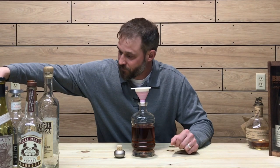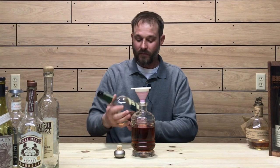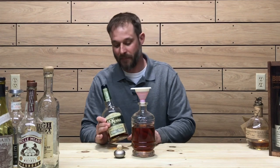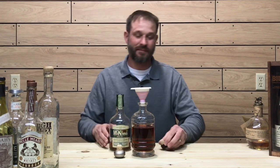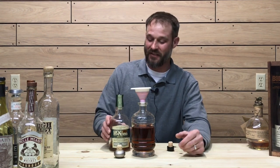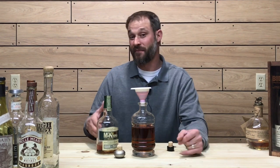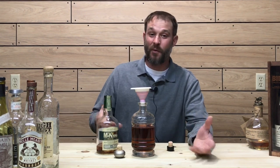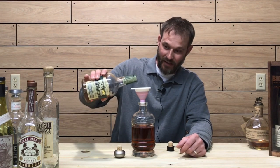Now let's get into this right here — the Henry McKenna 10 year. There's a lot of controversy over this one, but setting all that aside, just an excellent great pour of whiskey. I remember when you could get this for around 20 to 25 bucks — now $40 is considered a good deal on this whiskey. But it is going in the infinity bottle.